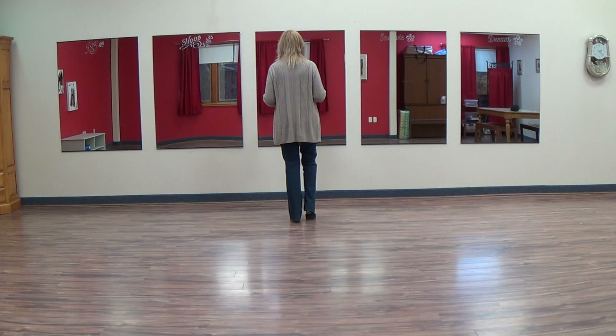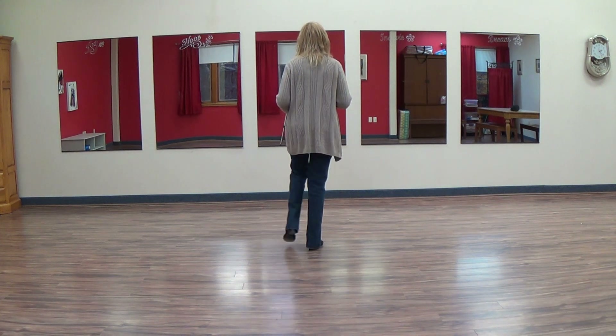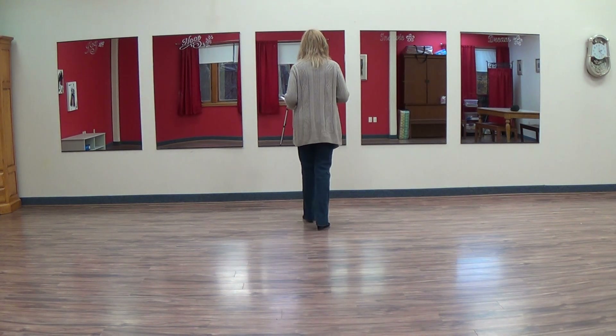We're going to walk back in point. Right, left, right, touch out. We're going to take it forward, left, right, left. Brush your heel.